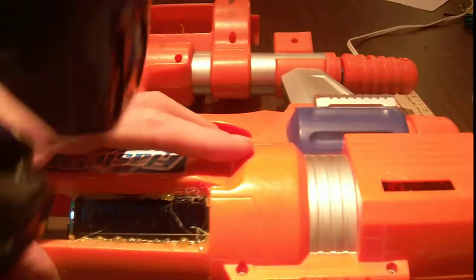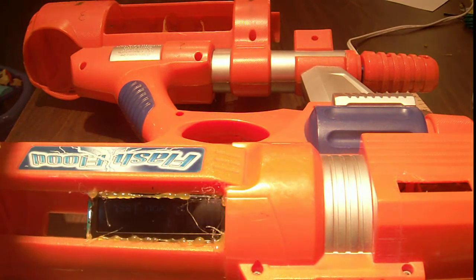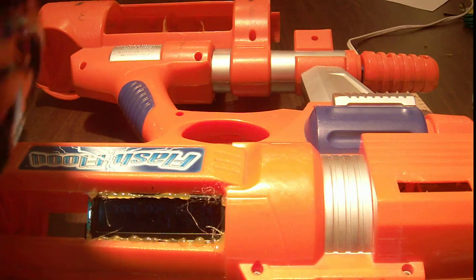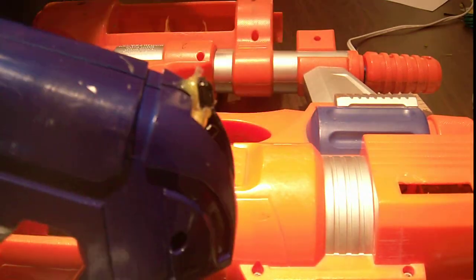So it can tell whose gun hits you. Now at more than 30 feet — the range of these guns is about 40 feet — but at more than about 20 feet, the signal becomes a bit too jumbled for this to tell which gun is which. So it can only tell if you've been hit. But at closer ranges, it can tell.